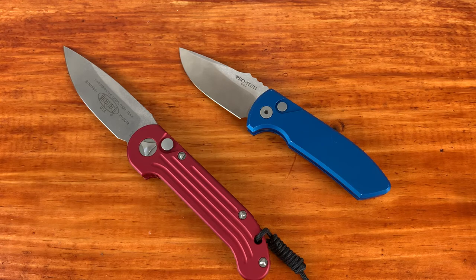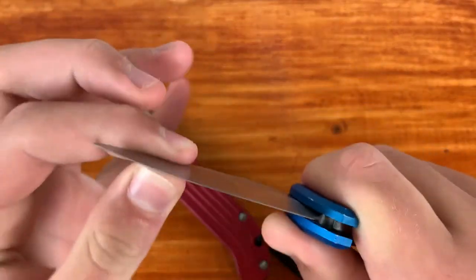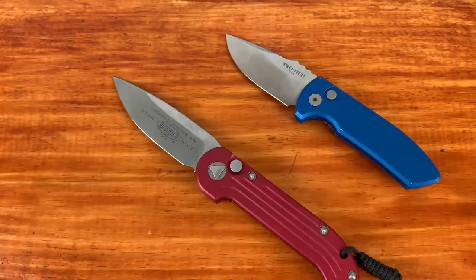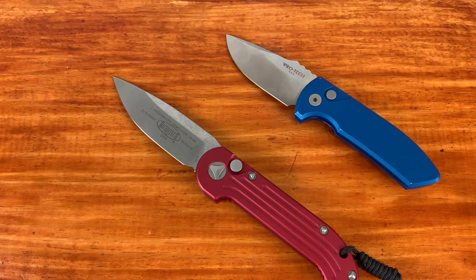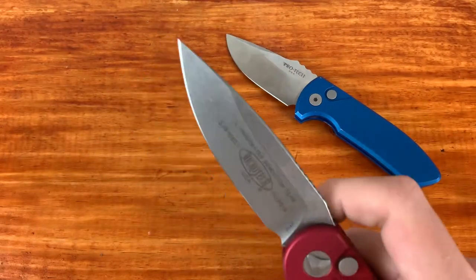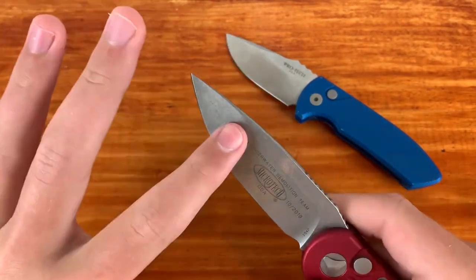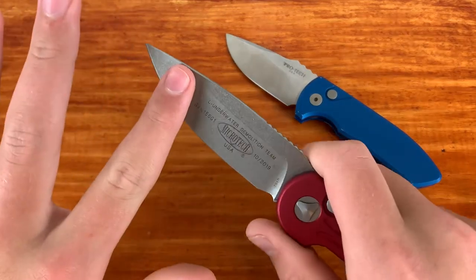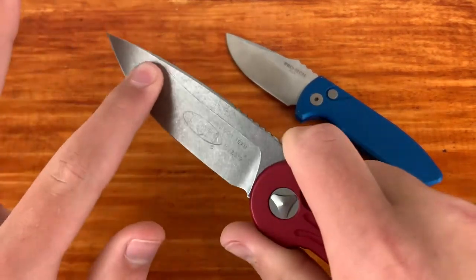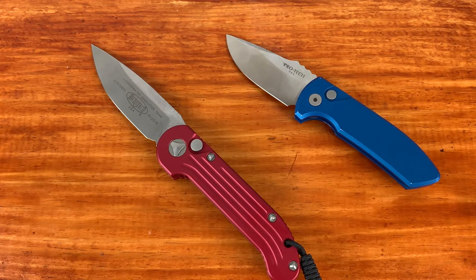Overall for fit and finish I'd give the win to Protech. There is one issue with the SBR though — a little bit of lock rock — while the LEDT has no lock rock at all, a very solid lock-up. That means a lot to me since I care about lock strength more than minor side-to-side play. A little blade play doesn't bother me unless you're prying, in which case you could damage the internals.